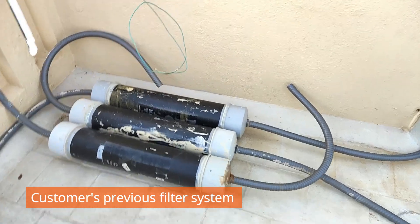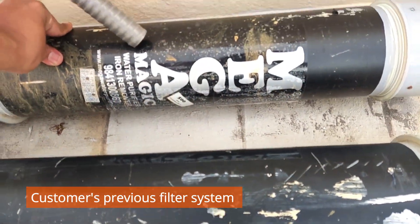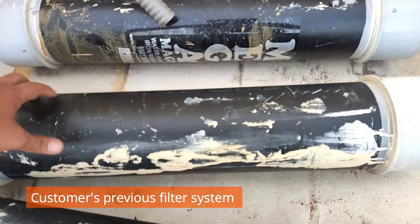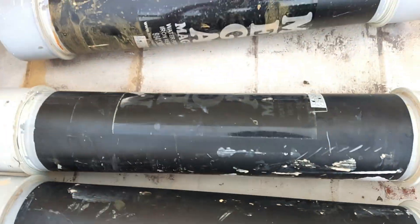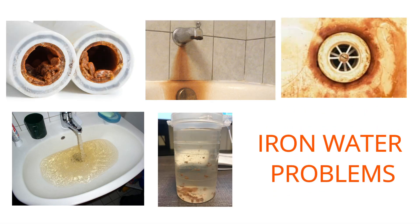The old system has many valves to operate — if you turn those valves, all the waste water goes to the drain line, making it a very tedious process. The customer was also spending 2000 rupees every month to clean this filter, otherwise the water would turn brown and spoil all the fittings and taps.